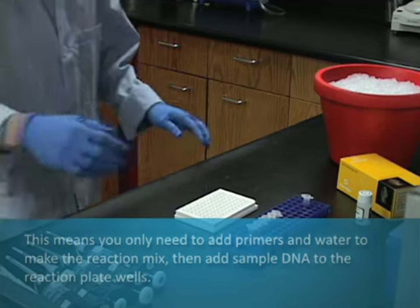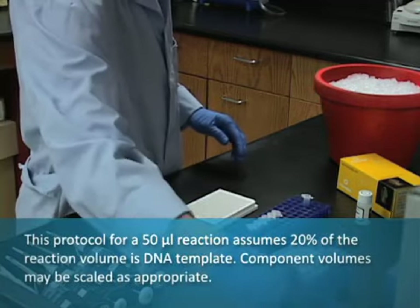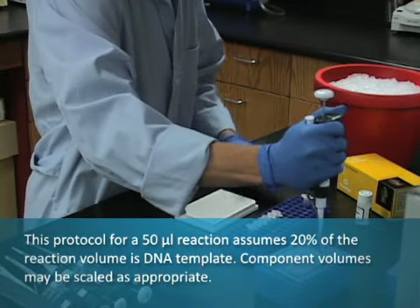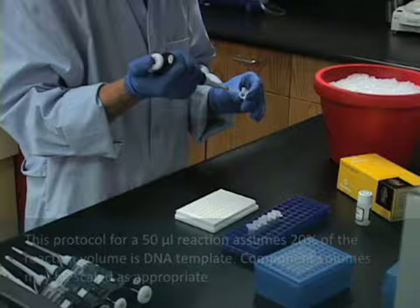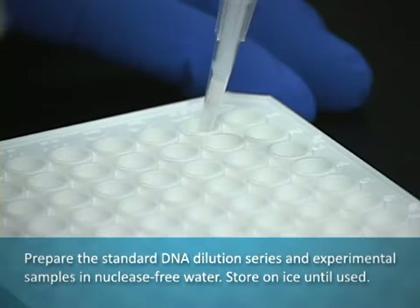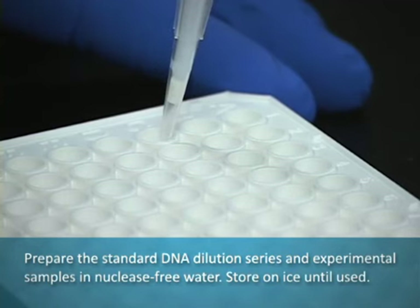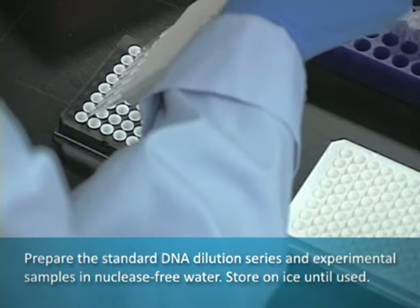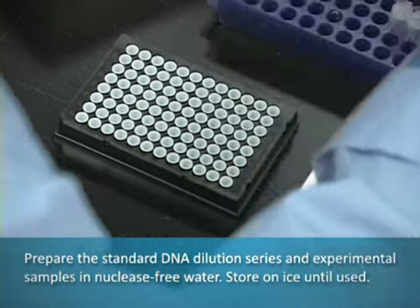This protocol for a 50 microliter reaction assumes 20 percent of the reaction volume is DNA template. Component volumes may be scaled as appropriate. Prepare the standard DNA dilution series and experimental samples in nuclease-free water. Store on ice until used.